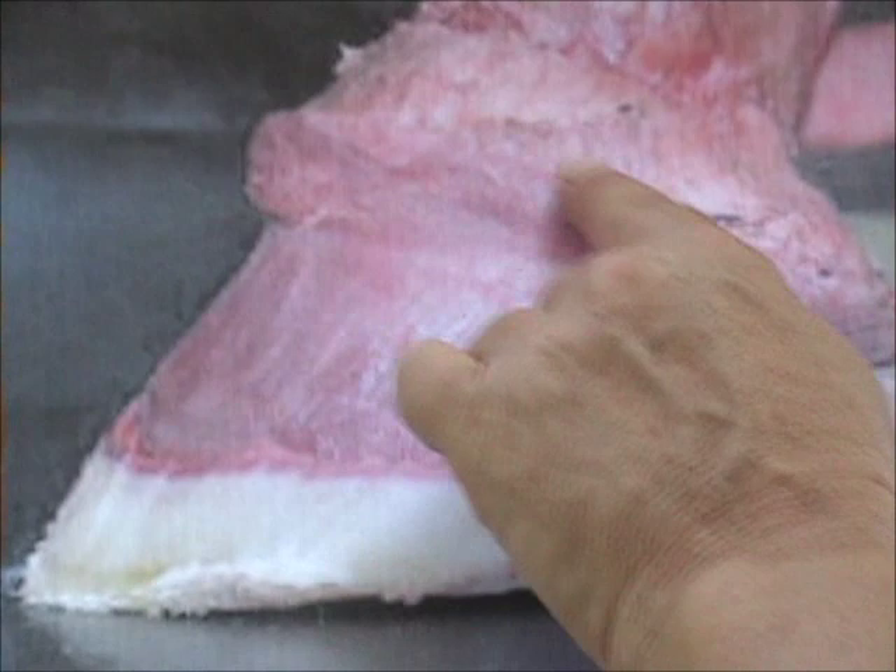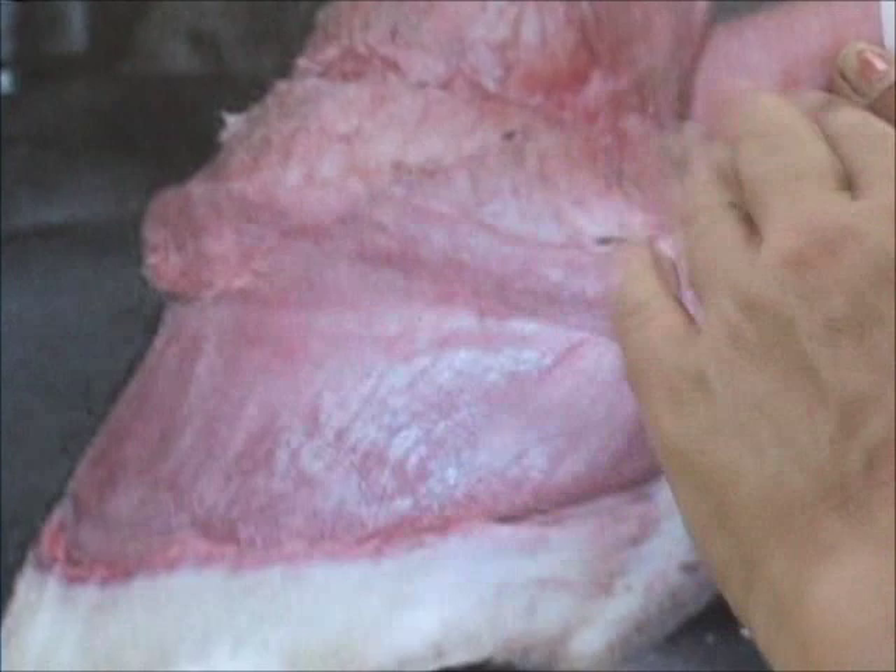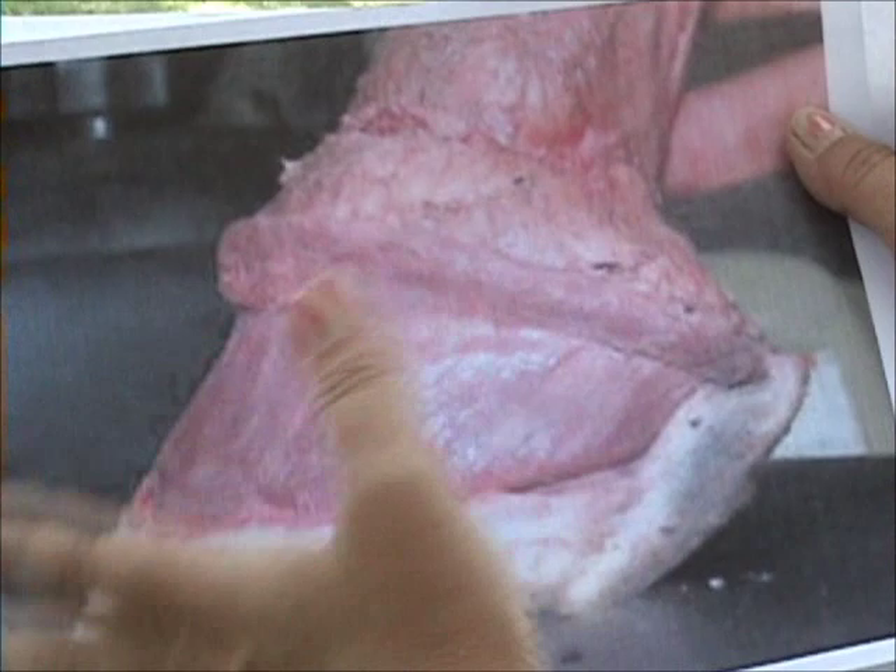Now it's good to know about all the bones — P3, and so on — but in the long run, if you don't burn this shape into your brain and understand the importance of this coronary band, you're not going to understand how to trim and how to help your horse.